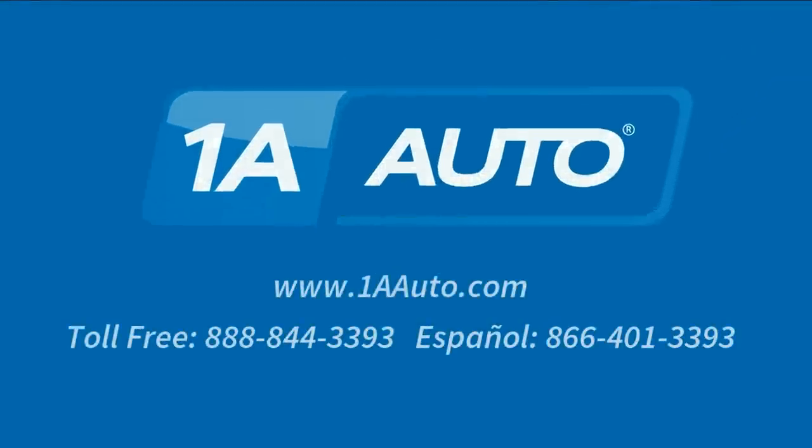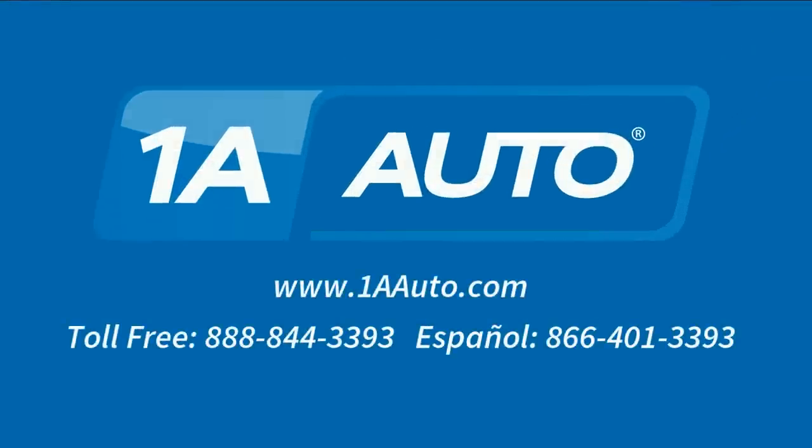Thanks for tuning in. We hope this video helped you out. Next time you need parts for your car, please visit 1AAuto.com. Also, check out our other helpful how-to as well as diagnosis videos.